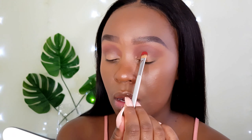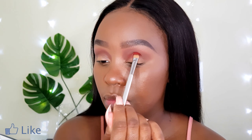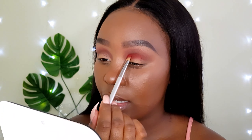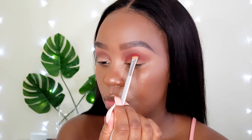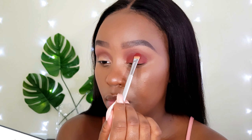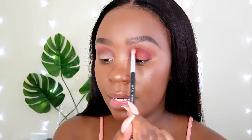Staying with the NYX Ultimate Phoenix palette, I'm going to take this next shade on my dense shader brush and start patting it all over my lid area. You want to apply this shade slightly underneath the first shade we used. Then I'll use my Zoeva 231 brush to blend out the harsh edges and marry it into that first shade we laid down.